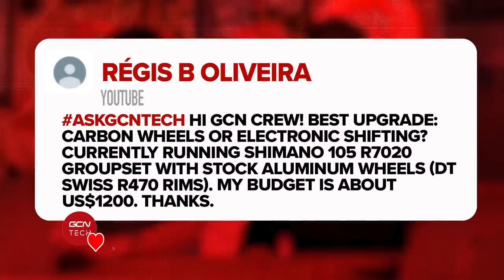Next question from Regis B. Olivera. They say: Hi GCN crew. Best upgrade — is it carbon wheels or electronic shifting? Currently running Shimano 105 R7020 groupset with stock aluminum DT Swiss R470 rims. The budget is around US$1,200. What do you think?